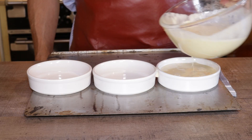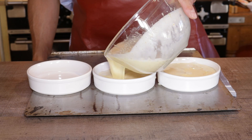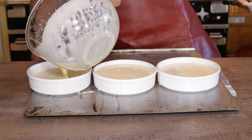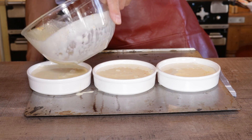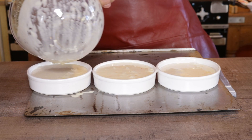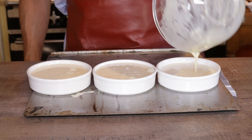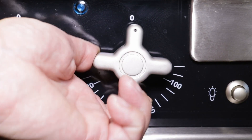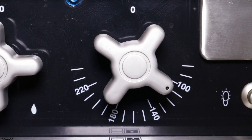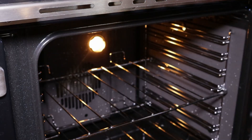Carefully fill up the three molds with the cream mixture. There are only three molds because there are only three of us — but you can easily double or triple the quantity. They keep in the fridge for up to three or four days. Make sure your oven is preheated to 230°F (110°C) for about 10 minutes.